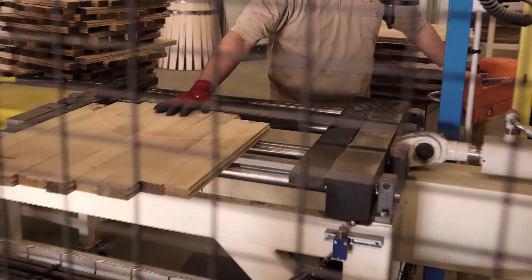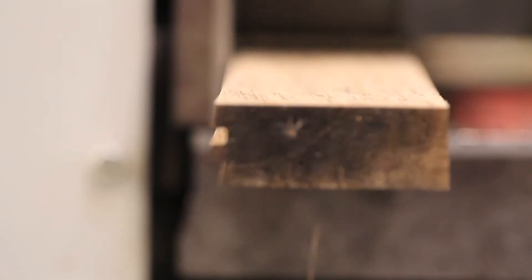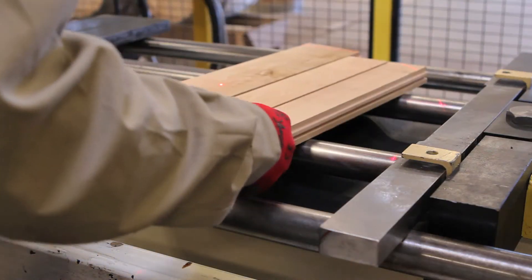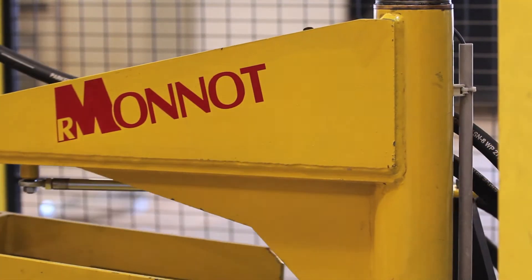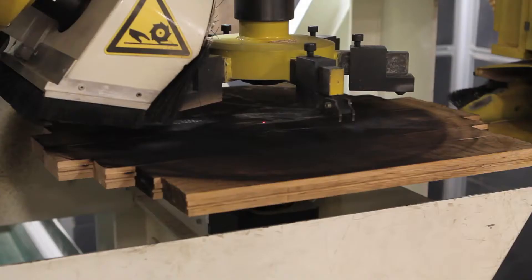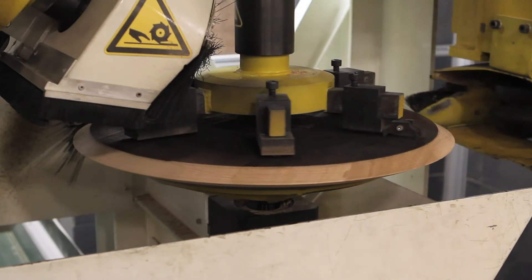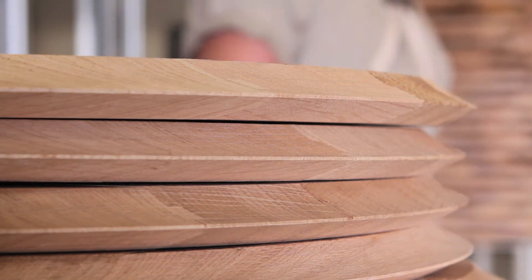While the barrel roses are being assembled, the barrel heads are also being assembled using unique tongue-and-groove joinery, rather than the more typical process using river reeds. This takes organic compounds that can cause off-aromas out of the equation, and also enables us to achieve a more exacting fit using the industry's most precise computer-controlled machinery.